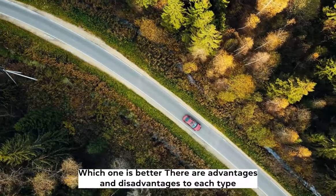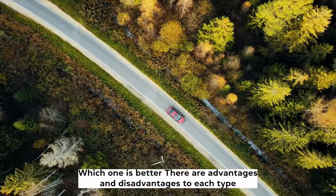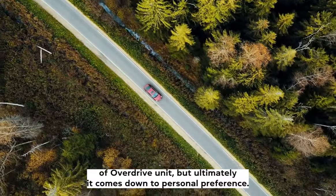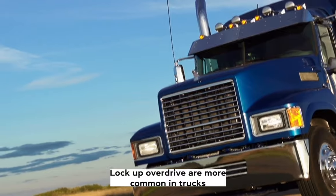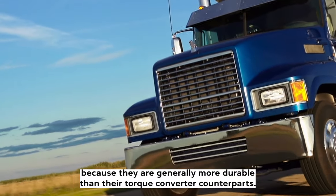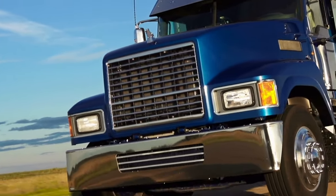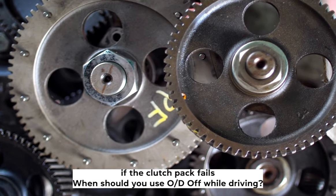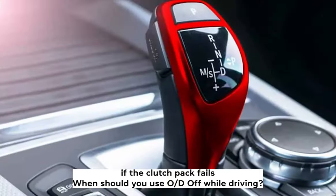Which one is better? There are advantages and disadvantages to each type of overdrive unit, but ultimately it comes down to personal preference. Lockup overdrives are more common in trucks because they are generally more durable than their torque converter counterparts. However, a torque converter overdrive is less expensive and may last longer if the clutch pack fails.